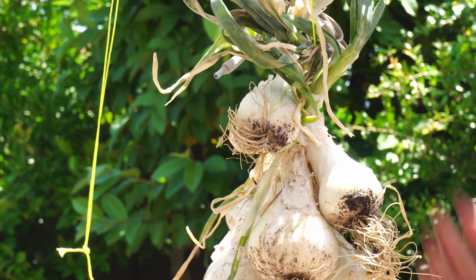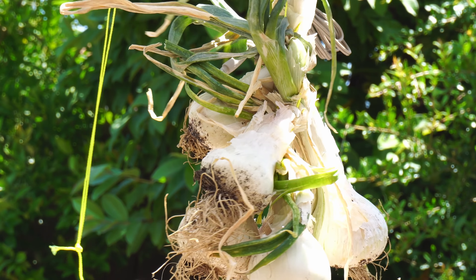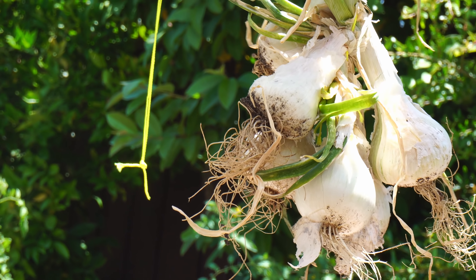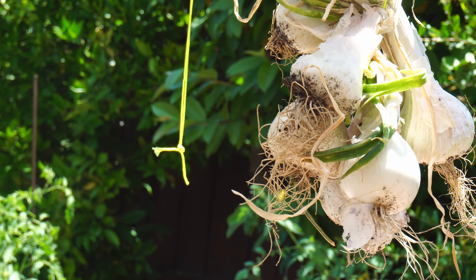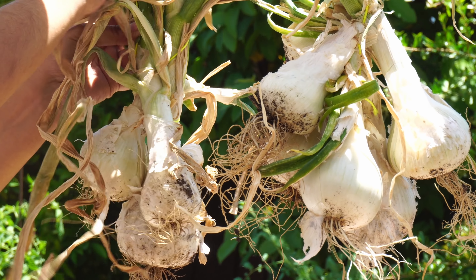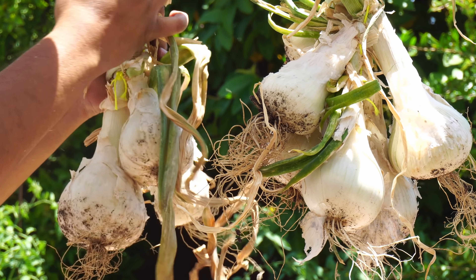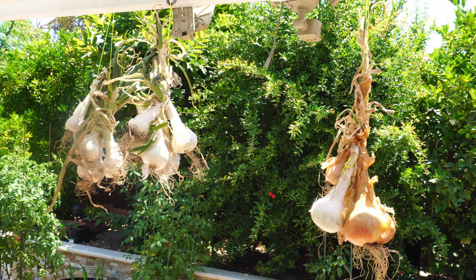Slowly the onions will start drying out. If you notice, I haven't washed the onions — you want to keep the dirt on, and eventually the dirt will fall off. This is a good way to dry your onions in bunches, and they will usually dry in about three to four weeks. But you can also start consuming your onions while they are drying. We hung bunches of these onions in our backyard and also started consuming some as they were drying.